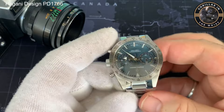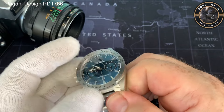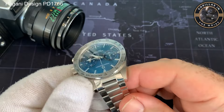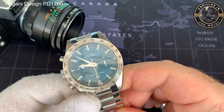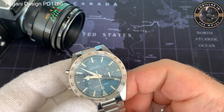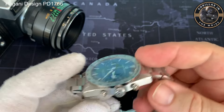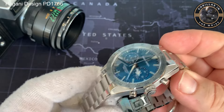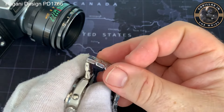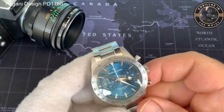The third thing I'm not a big fan of is the finishing at the lugs — it's not particularly great. There's a bit of a gap between the body and where the bracelet fits, which makes it look a bit untidy. And the articulation of the bracelet isn't great either; it gets stuck. There's something about the design that means when you flex it, the links don't always go back the way they should, and for me that's a bit of a problem.